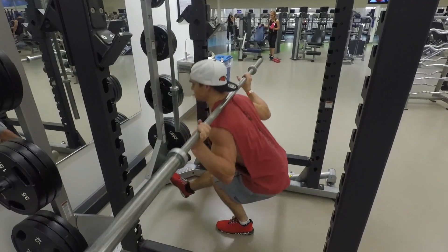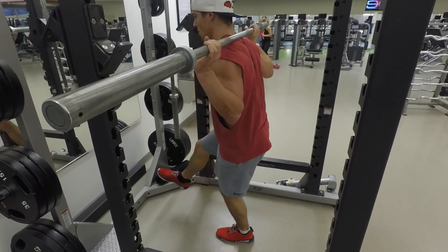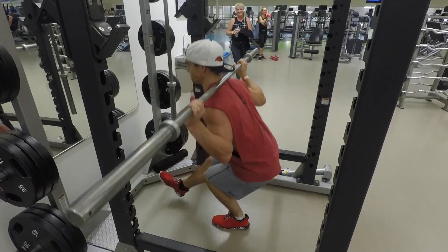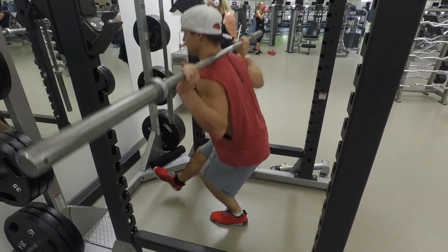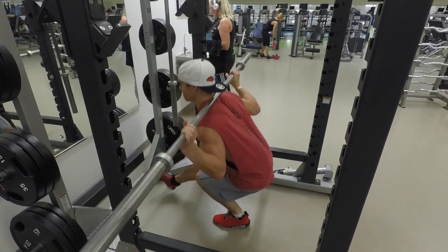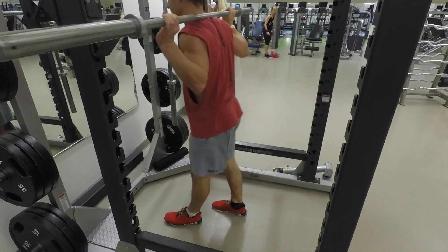Head straight and in line with your back, arms on the bar, leg out in front of you, and then go down into a normal standard squat position. Trying to keep your knee pushing inward and going down as deep as you can, and do as many reps and sets as your workout calls for.